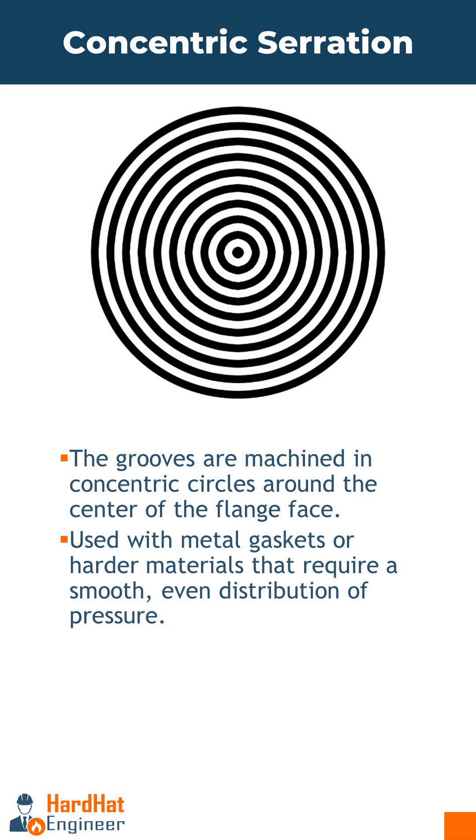Serrations increase the gasket's grip on the flange face, reducing the risk of leaks especially in high pressure or high temperature applications. The grooves allow the gasket material to compress and fill the small voids, creating a more effective seal.